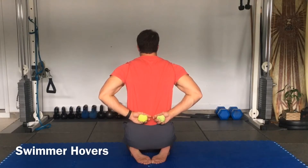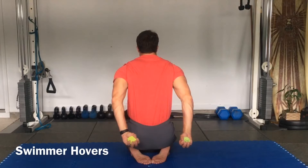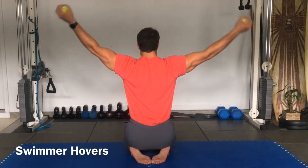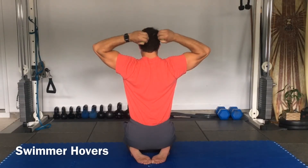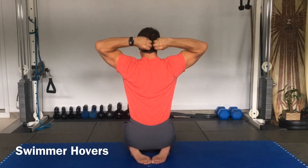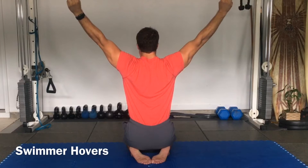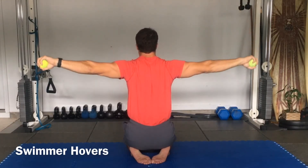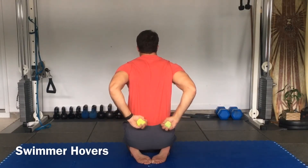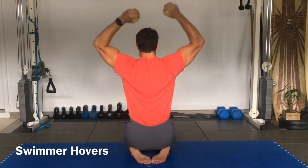Inhale, exhale. Now abduction. Extend. Internally rotate. Externally rotate. Flex. Back to start. One more time — squeeze and pop the ball. Retract the shoulders. Extend the elbows. Internally rotate. Extend. Freeze. Bend. Extend. Externally rotate. Flex. And down.